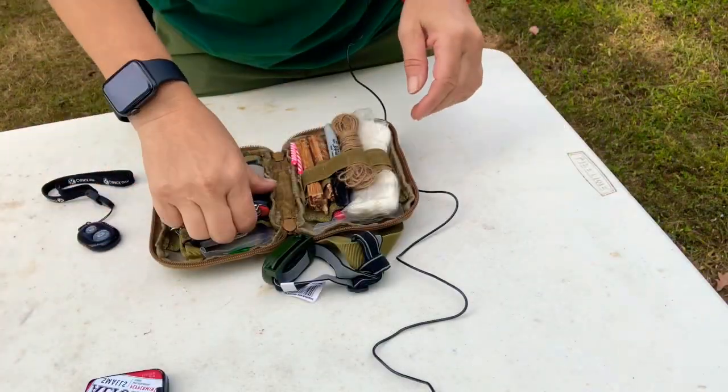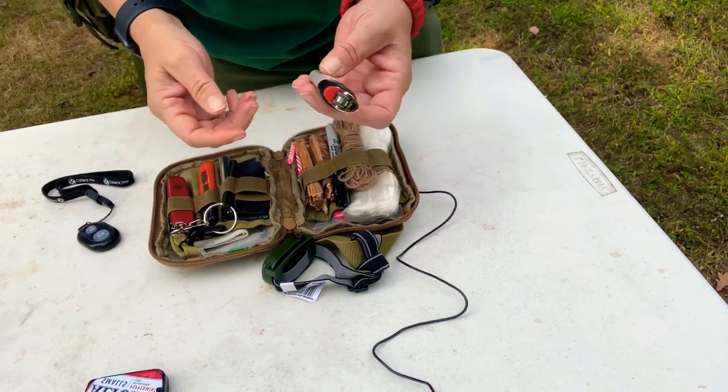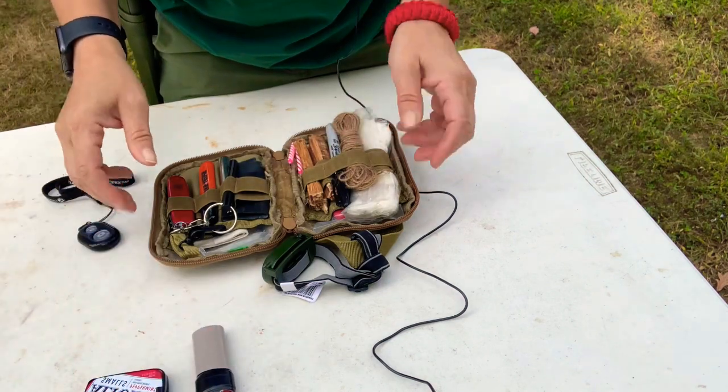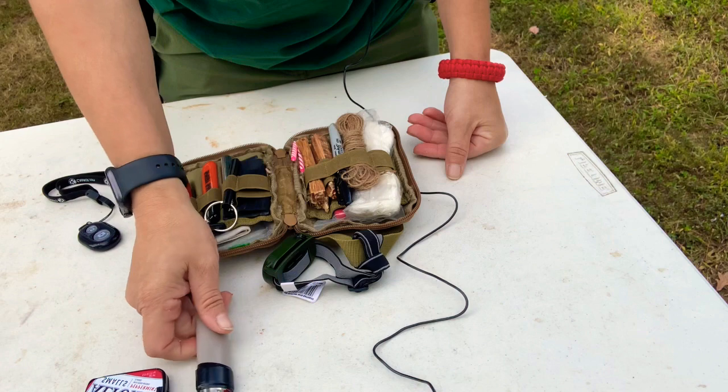Then I have a big lighter with some electrical tape wrapped around it. I always like to do that — you never know when you might need a piece of tape to make a fire extender or whatnot.